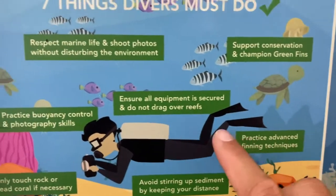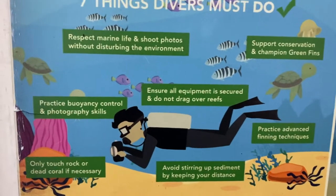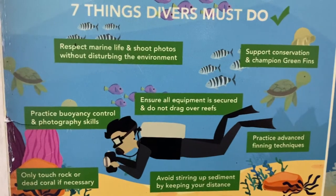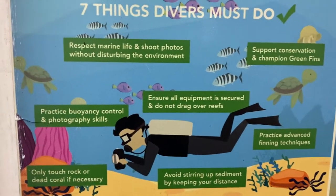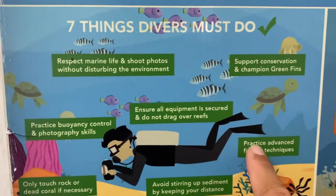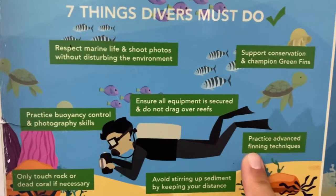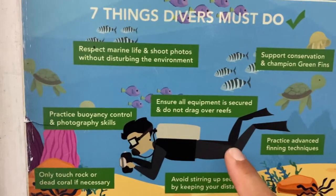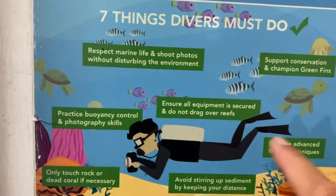Practice advanced finning techniques. You can check out one of my videos in the description below about flutter kicks. Later I will also make a video about frog kick. You stay up, your fin stays up. A lot of people are diving with their leg down, like an L shape — they somehow forgot they have feet. They need to push it up.